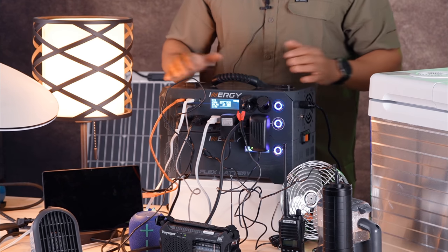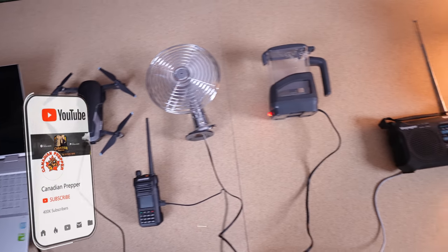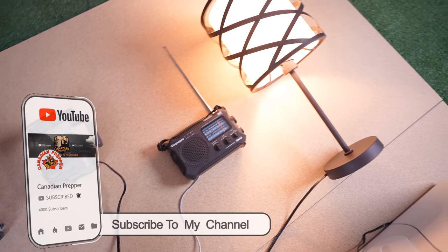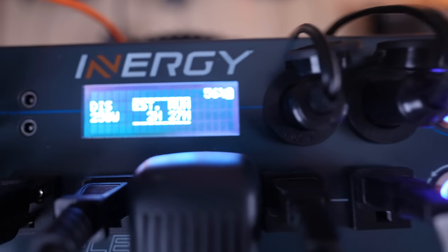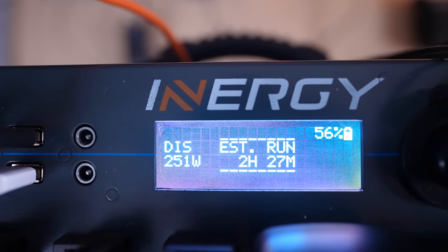This is a pure sine wave inverter. It's a modular system. It'll actually go up in my testing to around 2000 to 2100 watts for a short period of time, and there is a 3000 watt surge which will last for about a fraction of a second or so. That's for those electronics which require a high amount of power just to get started.